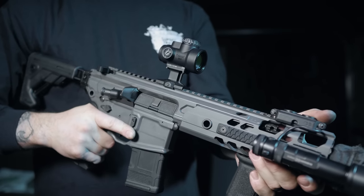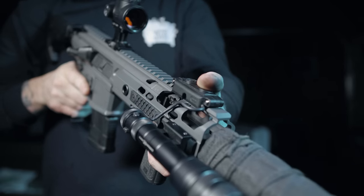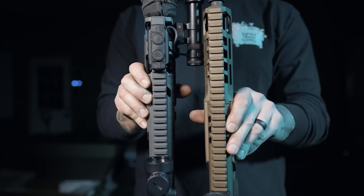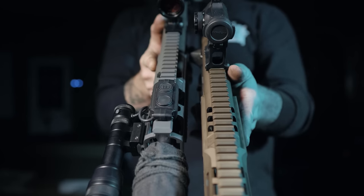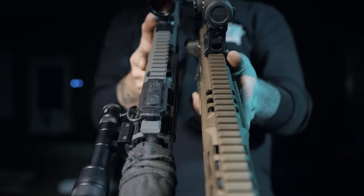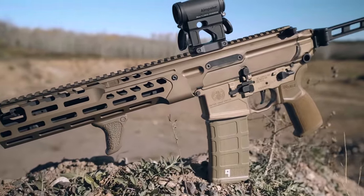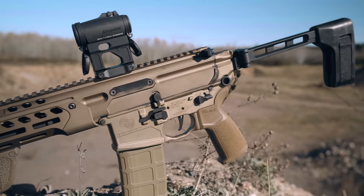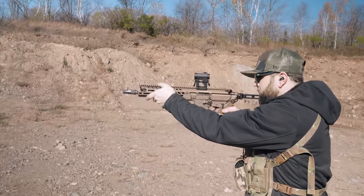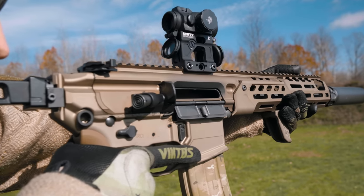One thing that plagued the Virtus was the handguard — that big, chunky, thick old girl. It was extremely difficult to wrap your hands around and also presented an issue when using aiming lasers. With the design of the original handguard, it was possible for your devices to lose zero because it was only secured by the tab that locked into your pivot pin and the little tab at the top of the receiver. Sig made a very necessary change and gave the Spear exactly what it needed — a slimmer profile handguard with a more secure lockup. This new handguard uses two screws, one on each side to give it the lockup that it needs. In order to remove this handguard you do need to take out the two screws.